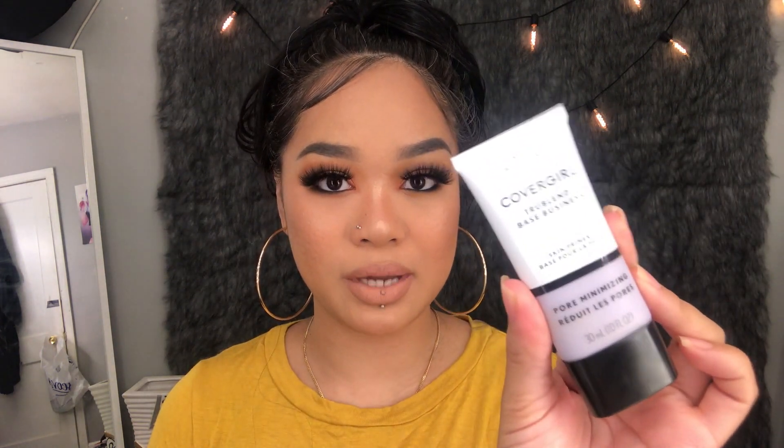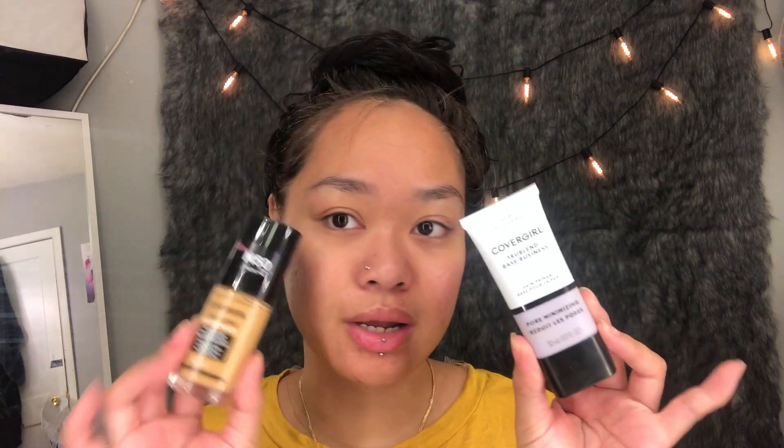Hi guys, welcome back to my channel, and to everyone new, thanks for joining me. Today's video is going to be a foundation and primer review for the CoverGirl True Blend Matte Foundation. I also tested out the CoverGirl True Blend Primer — the pore minimizing one. If you want to know how it wears, keep on watching. I already moisturized my face; I'll list everything down below. I did pick up both the primer and the foundation.